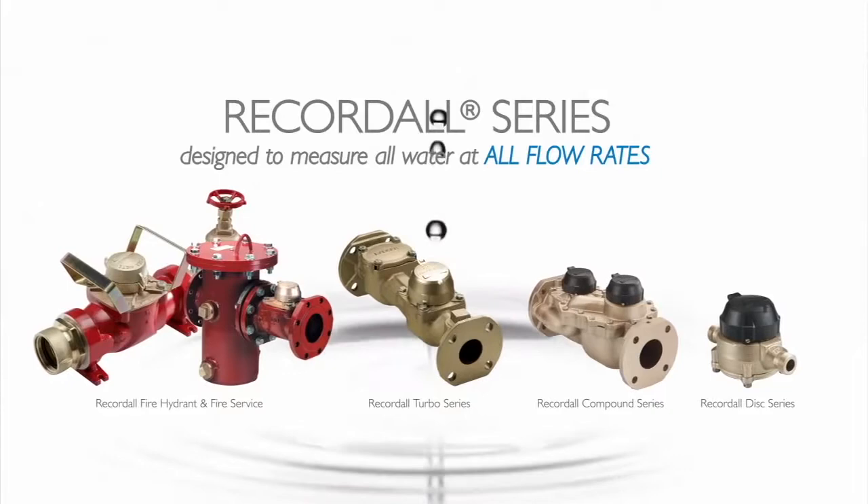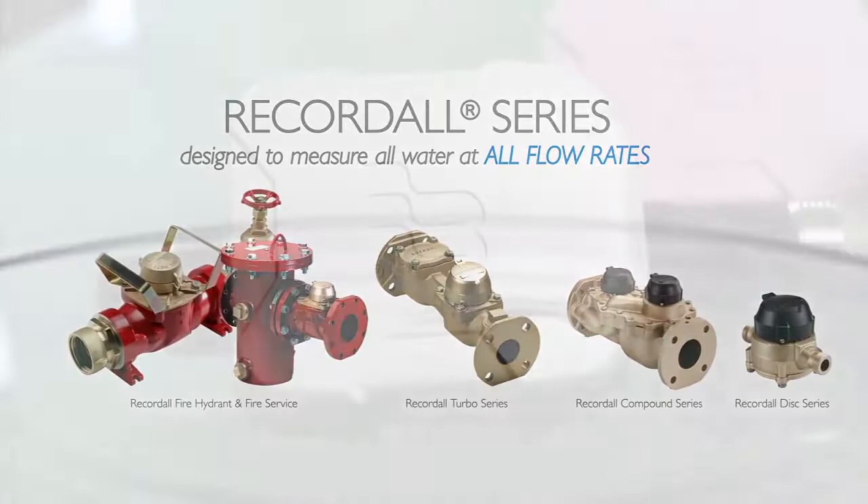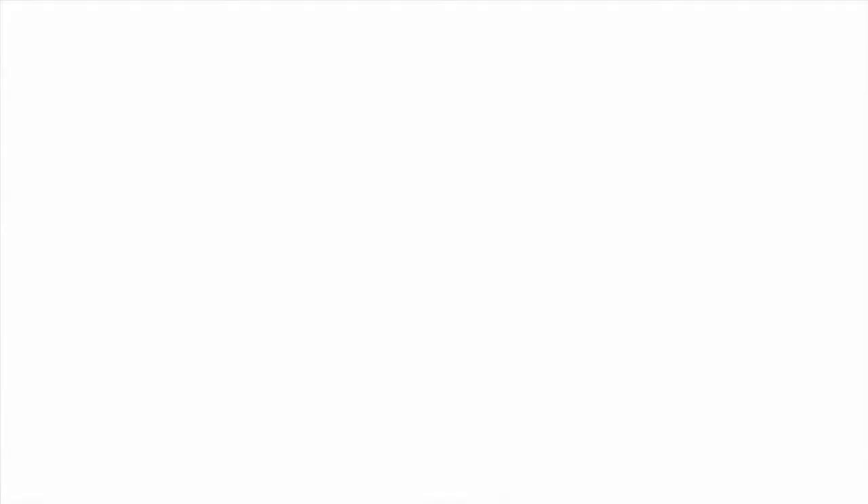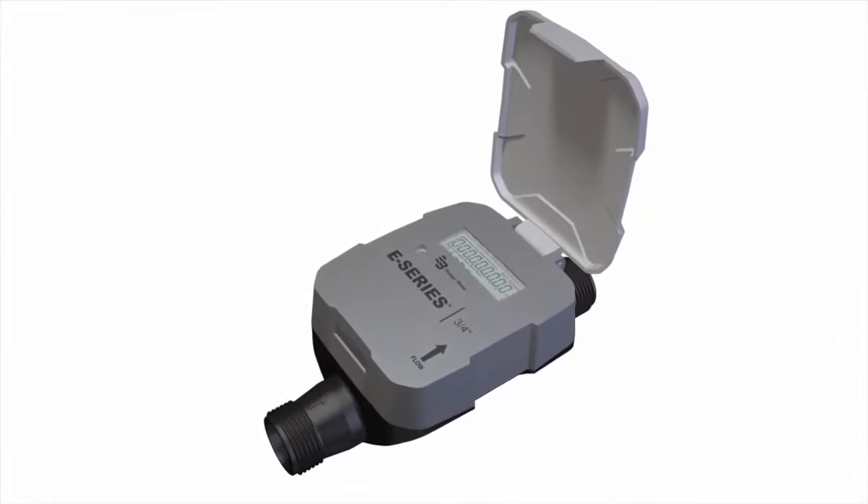The newest evolution in metering technology is the Badger Meter E-Series Ultrasonic Meter for portable, reclaim, and residential fire service applications. Unlike mechanical water meters, which rely on moving parts to measure water flow, the E-Series Ultrasonic Meter has no moving parts. It uses solid-state electronics and transit-time ultrasonic measurement technology.